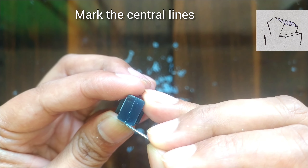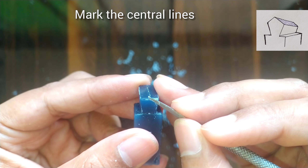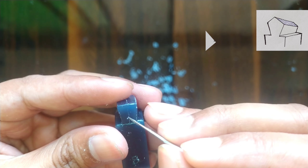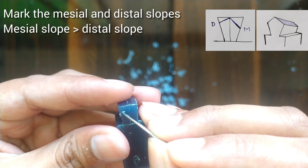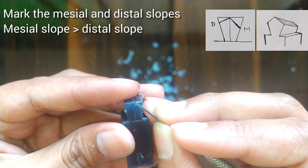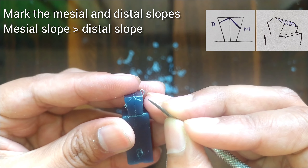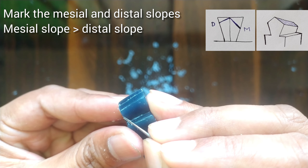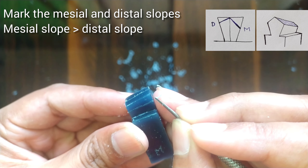After making the slopes we will mark the central lines, and then we will do the marking for the slopes. You can see here that the mesial slope is longer than the distal slope. Also do the marking on the mesial and the distal sides.